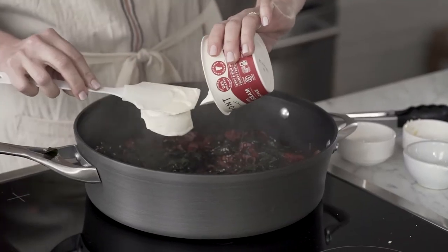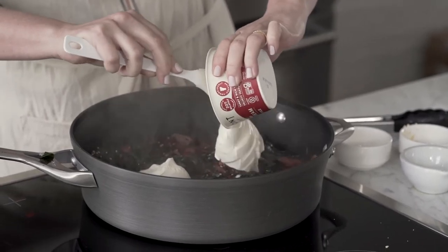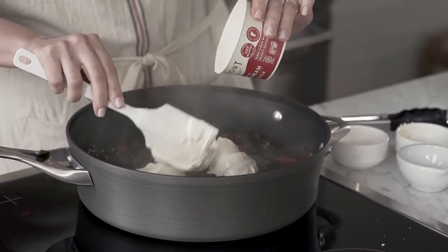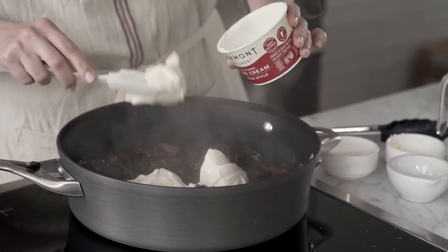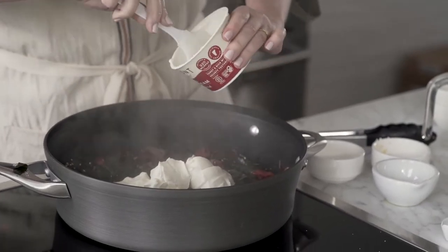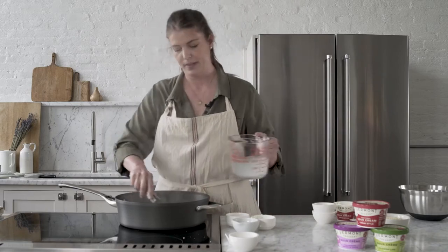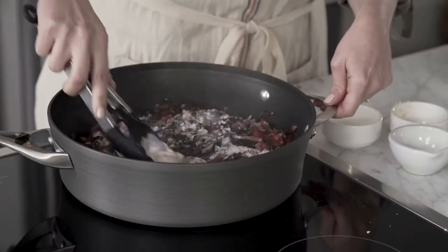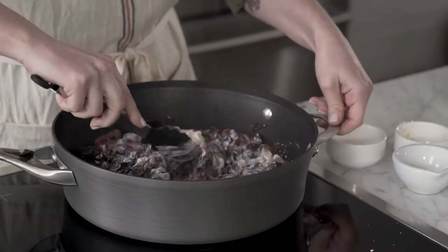What makes this sour cream so special is that compared to the 18 to 20% milk fat in other sour creams, Vermont Creamery has 22%. That higher fat content means more flavor — it's going to be richer, a little bit tangier, and it's really just going to make all of your dishes that incorporate sour cream that much better. I'm going to add some of this pasta water in here and stir it all around until it's nice and creamy.